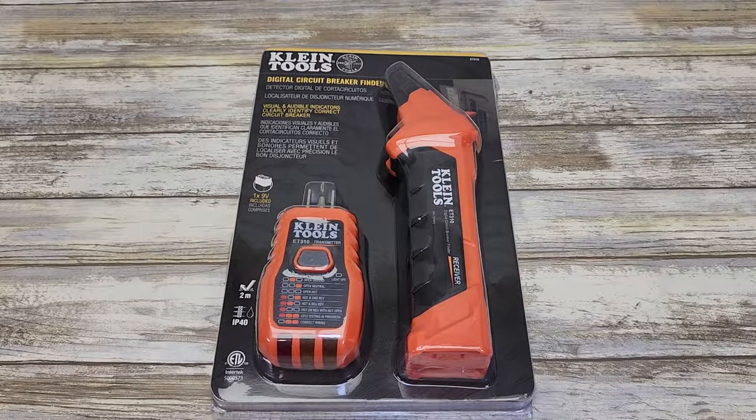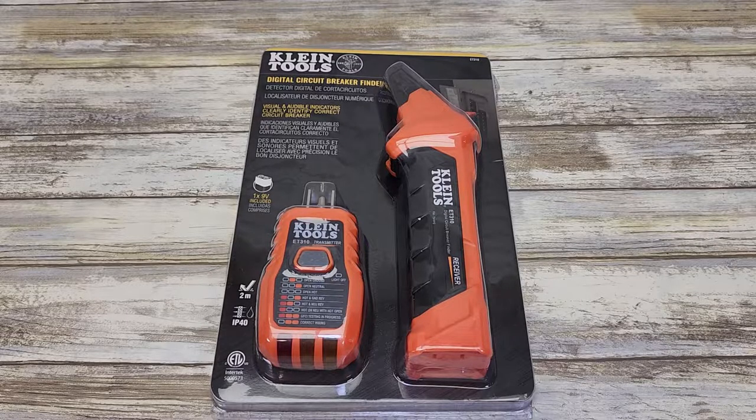Hello everyone, this is Just a Dad. Today I'm going to do a review on this Klein Tools Digital Circuit Breaker Finder, model number ET310.